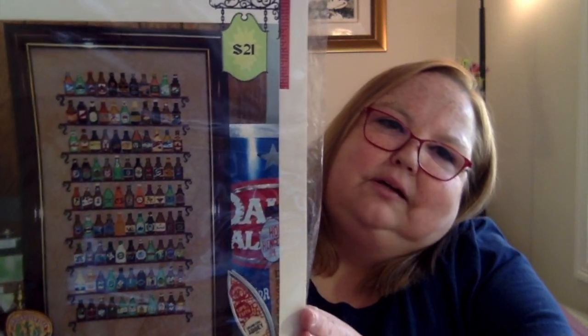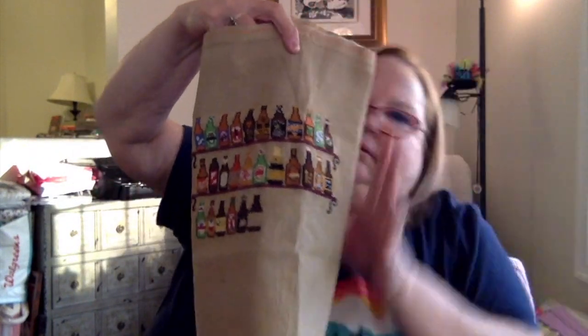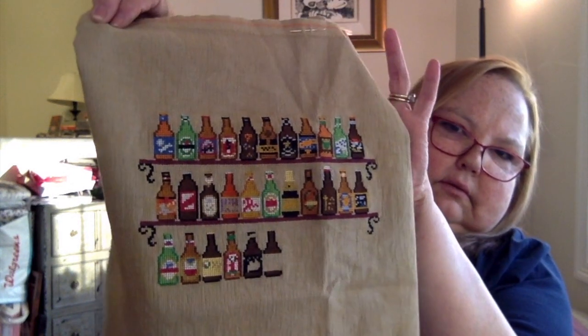The next one I have is Ink Circles 99, on 32-count Picture This Plus Ale. It's 99 bottles of beer — each bottle represents an actual beer that's out there in the world. I've done about three and a half rows. I really thought when I started this that those beer bottles would be just a breeze to knock out, but there are a lot of color changes in them. I'm still enjoying the stitch though — the point is just to enjoy the stitch, and that's what I've been doing.